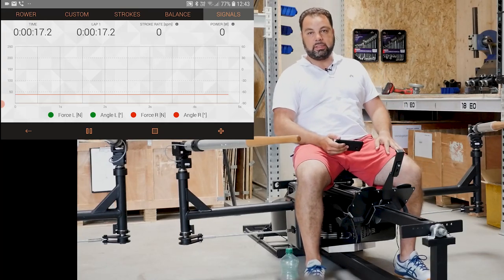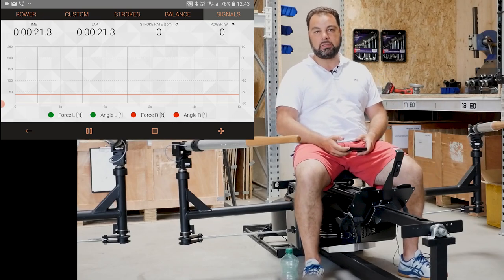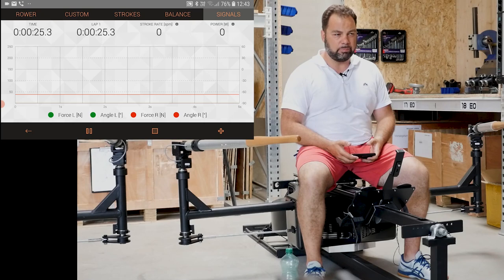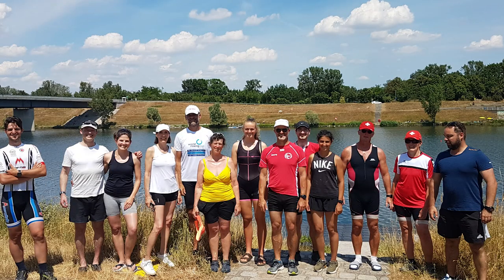Hello and welcome everybody to this week's video. It's not a video analysis. What I'd like to do this week is to talk about something that occurred to me that is probably a pretty major issue with a lot of rowers, and it occurred to me during last week's training camp in Vienna.